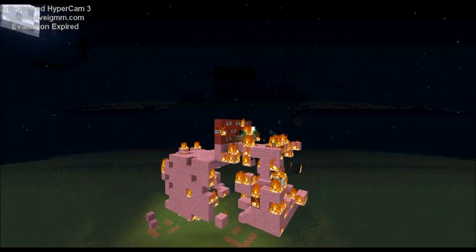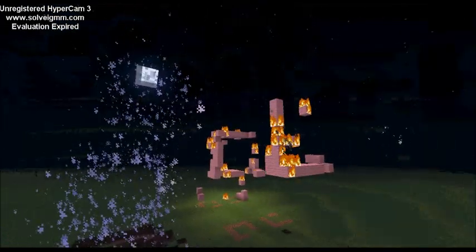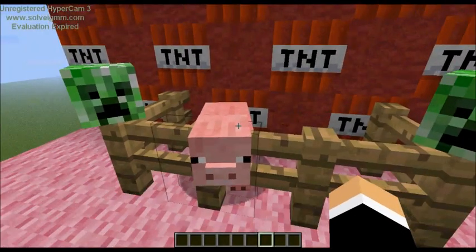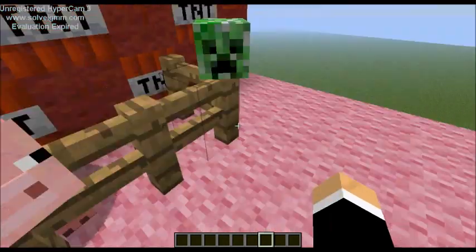Hey creeps, welcome back! Today we're going to be doing a build. We are going to be building a pig just like this one, except on a much bigger scale.